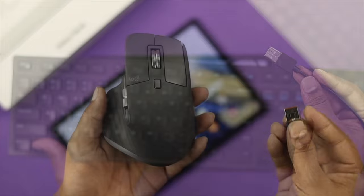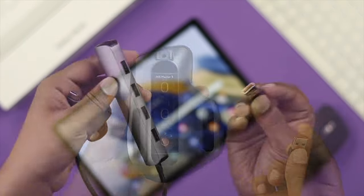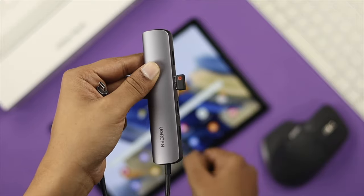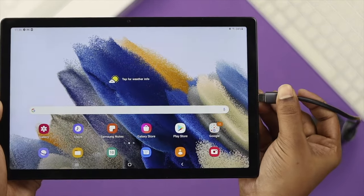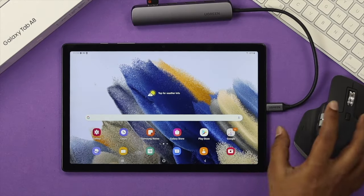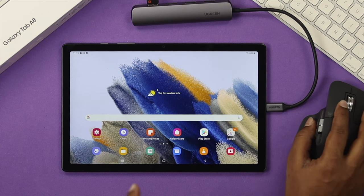Since I have a mouse with a USB-C receiver, the first thing I'm going to do is take the dongle and insert it right here, then insert it into my Galaxy Tab. As soon as it connects to my Galaxy Tab, you'll be able to see the mouse cursor icon appearing right on the screen.